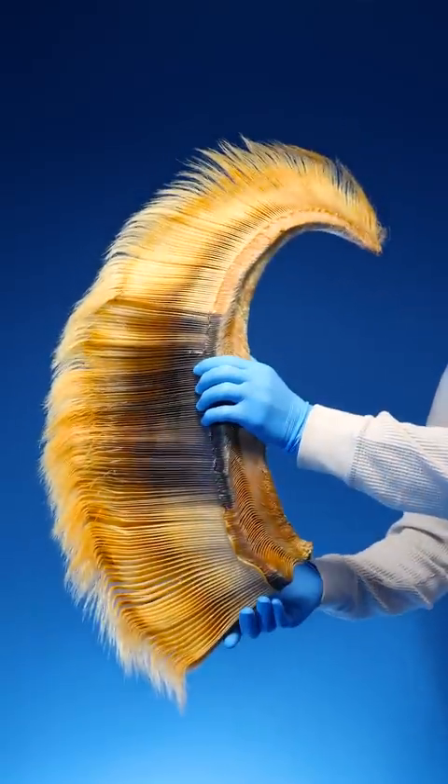This is baleen from a humpback whale. It's that stuff attached to the whale's mouth. I thought baleen was just a bunch of string or hair that connected the whale's jaws, but I was wrong.